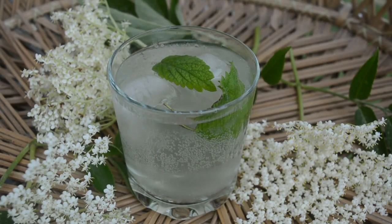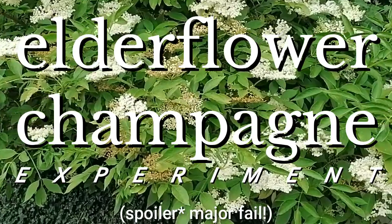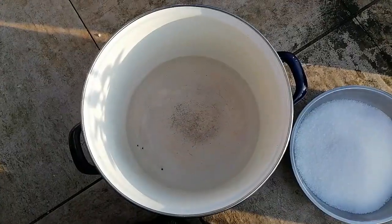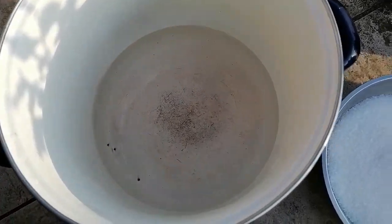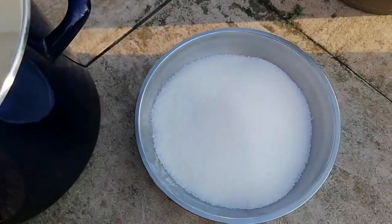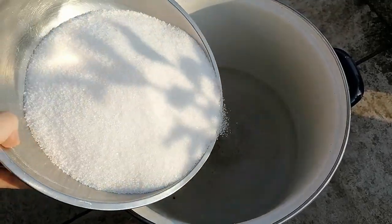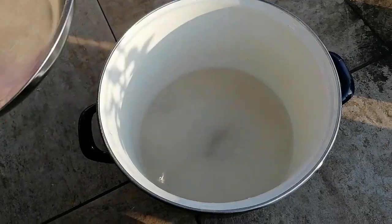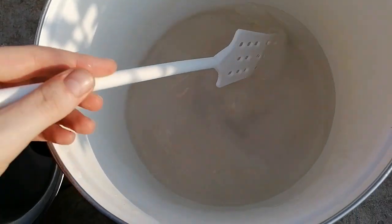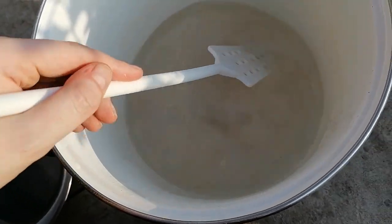I also have some bonus content because as I was making this cordial, I was also experimenting with elderflower champagne — which, spoiler alert, was a little bit of a fail, but I filmed all the footage anyway, so I thought I would show you that process too and where it went wrong. The process was essentially pretty much the same, just using larger quantities and doing it in a slightly different order. I had done boiling water, added the sugar in to make sugar syrup, mixed until diluted, and then added in the lemons and lemon zest.